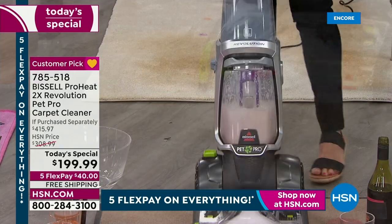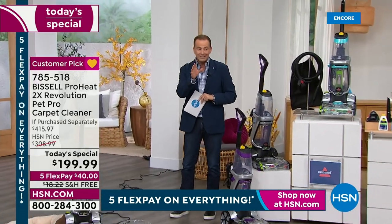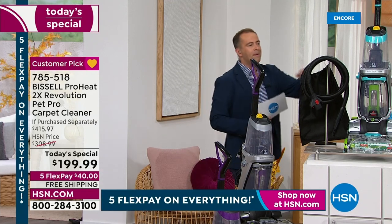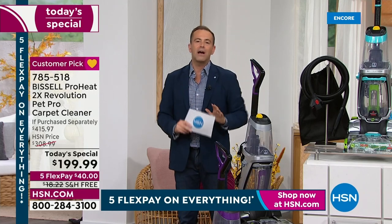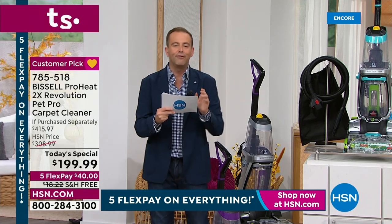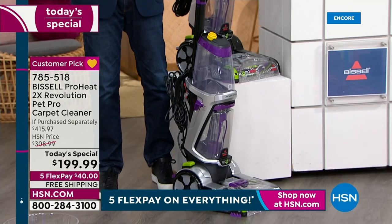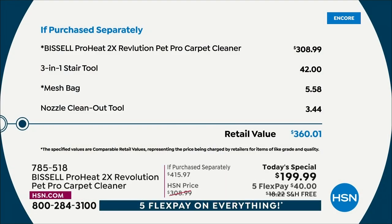Just before I give Jenny a proper introduction — since this is the first time in three years Jenny's been here in the studio — I want to tell you how excited we are. This is the Bissell Pro, this is the best of the best, and we have three amazing colors: purple, silver exclusively here on HSN, and that beautiful teal as well. We're going to include power extras in terms of accessories, and we have a price that is phenomenal — the lowest price we found in the United States of America. You're looking at a retail price of $415.97, we're at $199.99. We've got FlexPay and free shipping and handling.